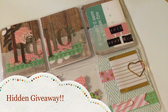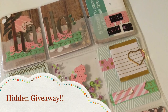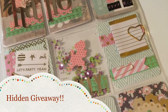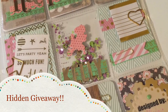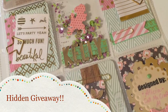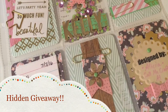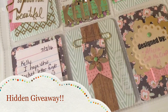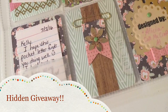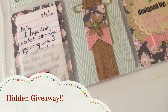Surprise — it's time for a hidden giveaway! I have a second, very similar pocket letter that I would love to share with a subscriber. All you need to do to be entered is: one, subscribe to my channel, and two, leave a comment below letting me know what second language you know or would like to learn. Comments must be left by midnight on July 20th, 2016. Drawing will be held on or before July 24th, 2016. And now back to your regularly scheduled video.